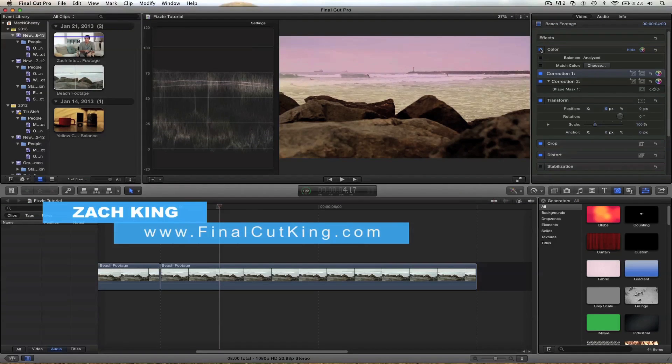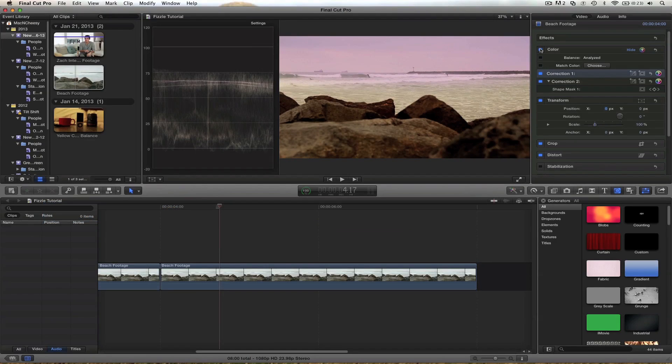I've got some sweet stuff going on at FinalCutKing.com — go check it out. And if you want to suggest a tutorial, go on over to my Twitter and Facebook page. I'll see you guys in the next tutorial.